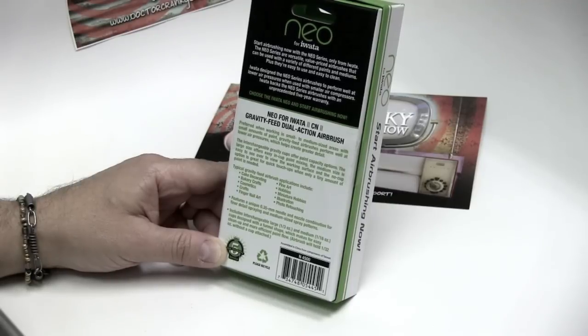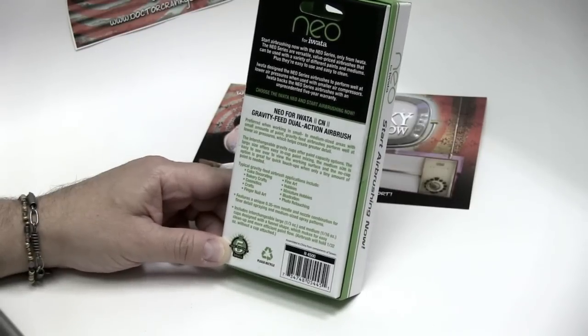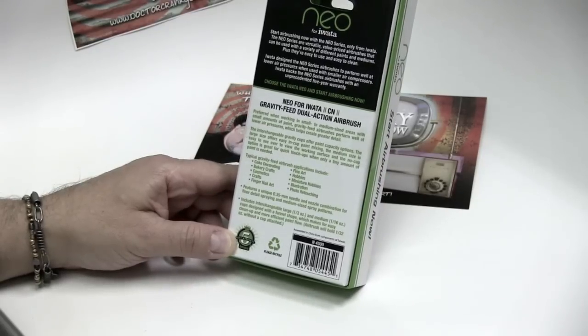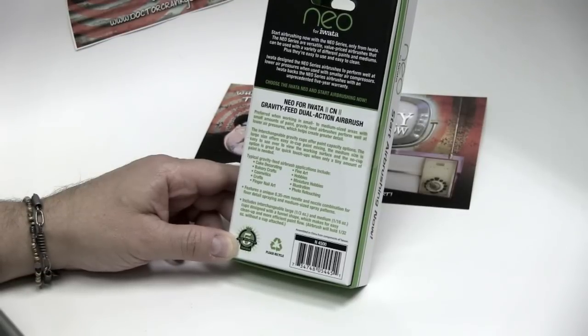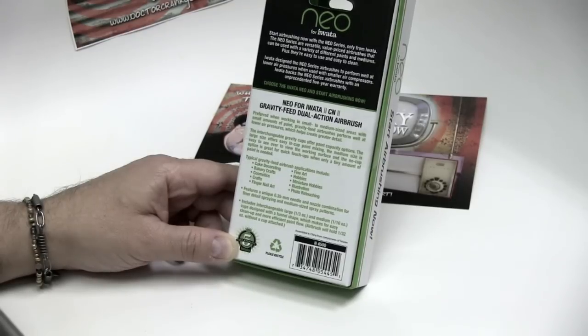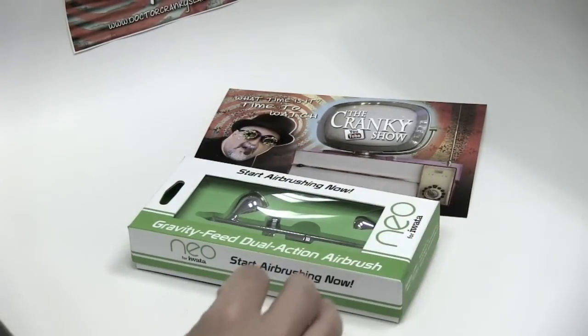Iwata designed the Neo series airbrushes to perform well at lower air pressures when used with smaller air compressors. Iwata backs the Neo series airbrushes with an unprecedented five-year warranty. It features a unique 0.35 millimeter needle and nozzle combination for finer detail spraying and medium-sized spray patterns. Includes interchangeable large one-third ounce and medium one-sixteenth ounce cups designed with a funnel shape for easy cleanup and more efficient paint flow. The airbrush will hold one-thirty-second ounce without a cup attached.